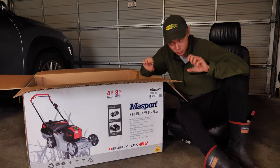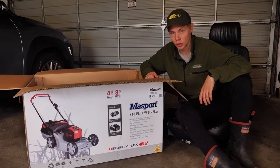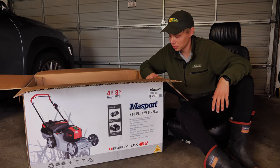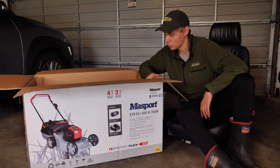Too clingy on the handles. Makita — not the best reviews, batteries not lasting as long as they should. Massport — the reviews on it were pretty good. So that's why I ended up going with Massport.